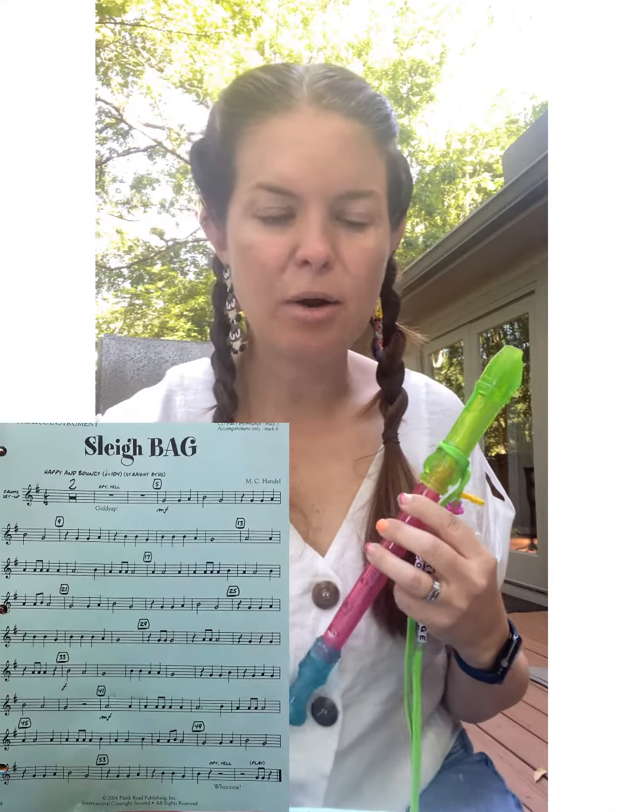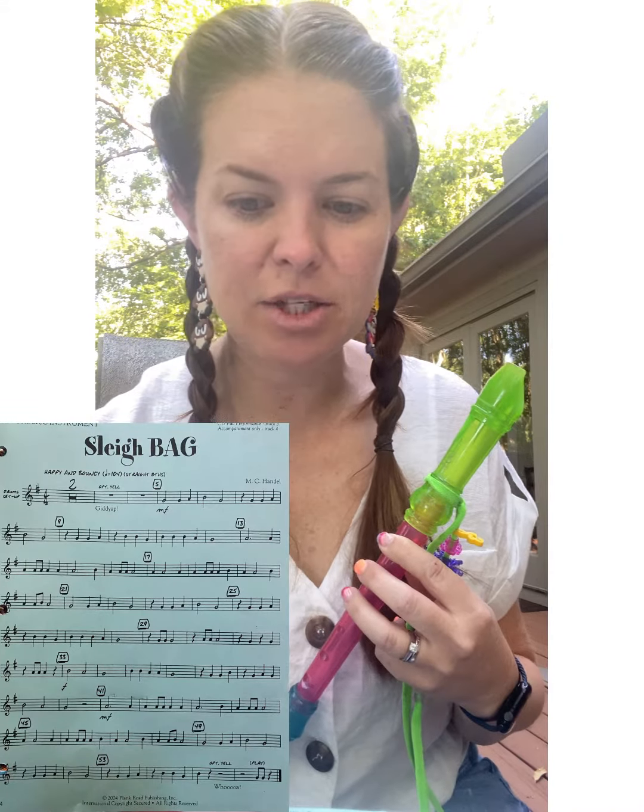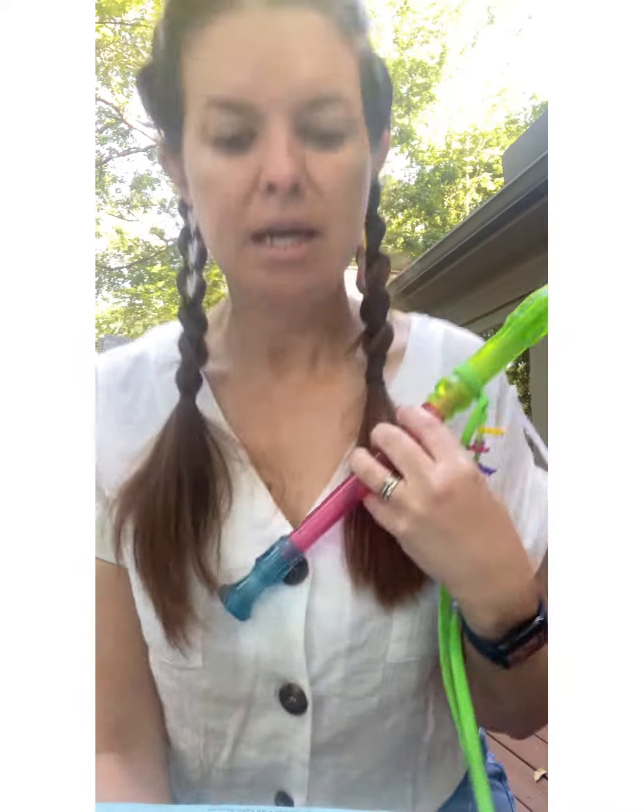Hi beginning jammers! Sleigh Bag is our big recorder piece this semester. It has lots of B, A, and G, but there's a lot of rhythms — there is also a lot of repetition in the patterns.